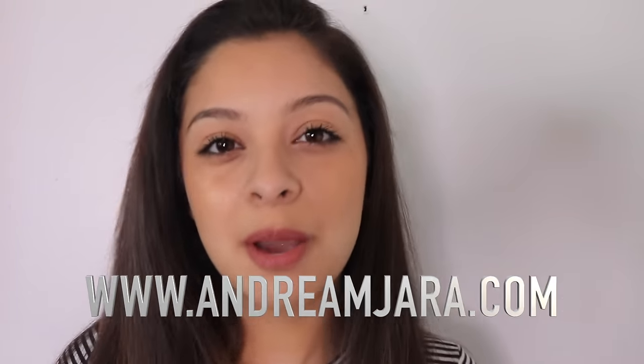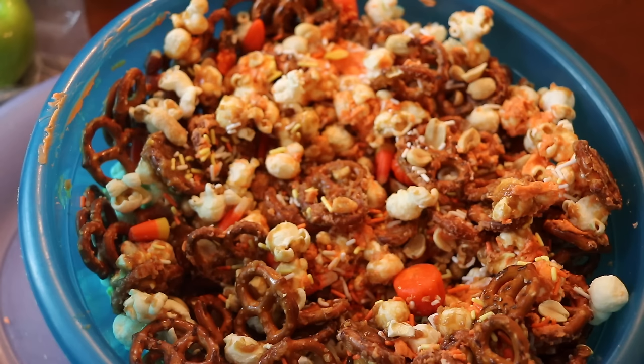Hi guys and welcome back to another video. Today I am doing a Pinterest inspired no-bake Halloween baking. I hope you guys enjoy the video and don't forget to like, comment and subscribe. Also check out my new website that I just created last week – I'm so excited about it – and don't forget to check out my latest video. Let's get right into it.